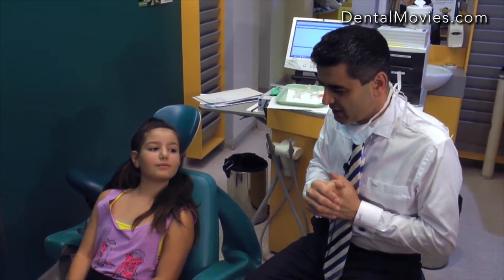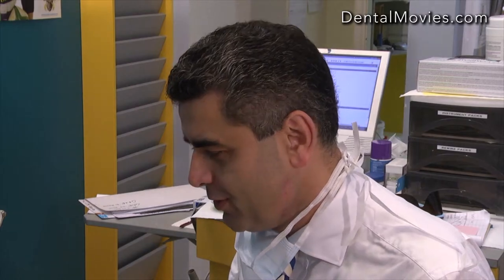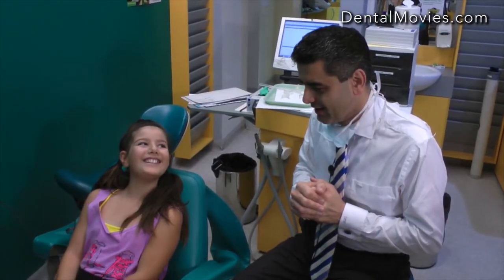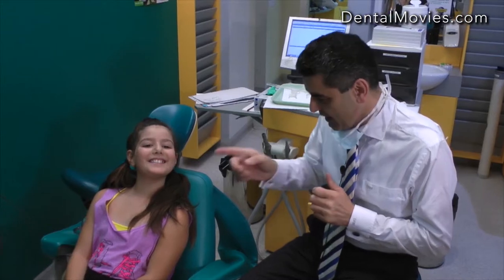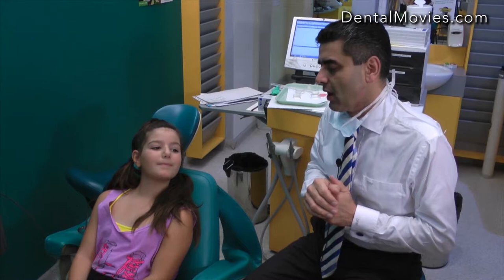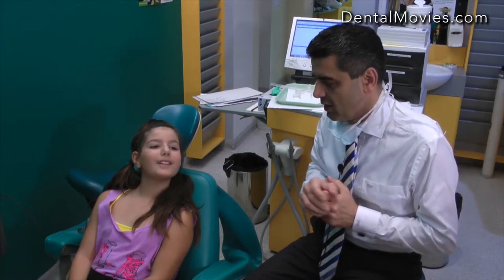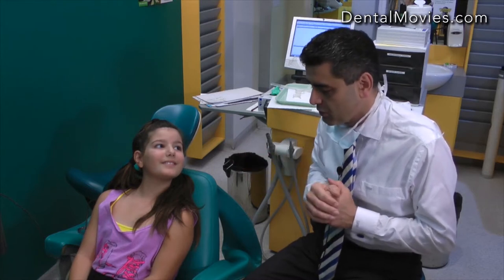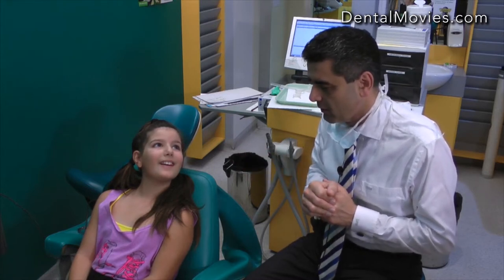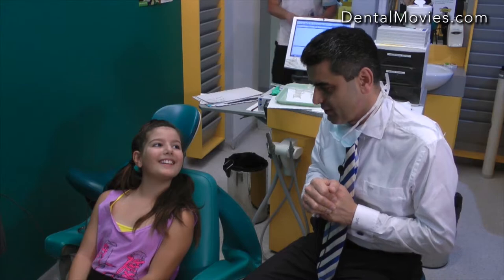Today we have Angelina with us. Angelina is nine. We're going to take some photos of your teeth and some photos of your face so I can put them on the computer. Next time you're here, I can show mum and dad exactly what we're going to do with your teeth. We can make them more white after we straighten them, but at this stage we need to make a little bit more room for your teeth.